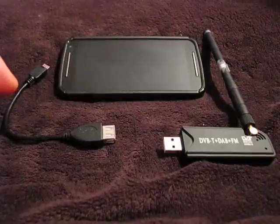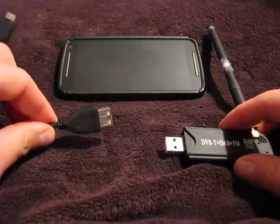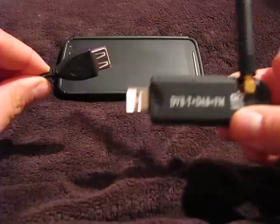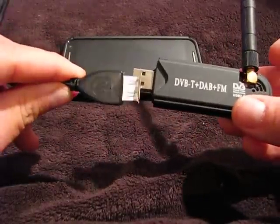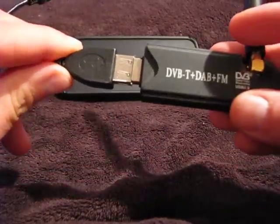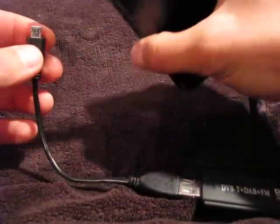So you can check your transmitter with this method. What we will use is an Android phone with USB OTG support and a DVB-T dongle. The details about setting up this system are in my previous video — you can check it for the details.